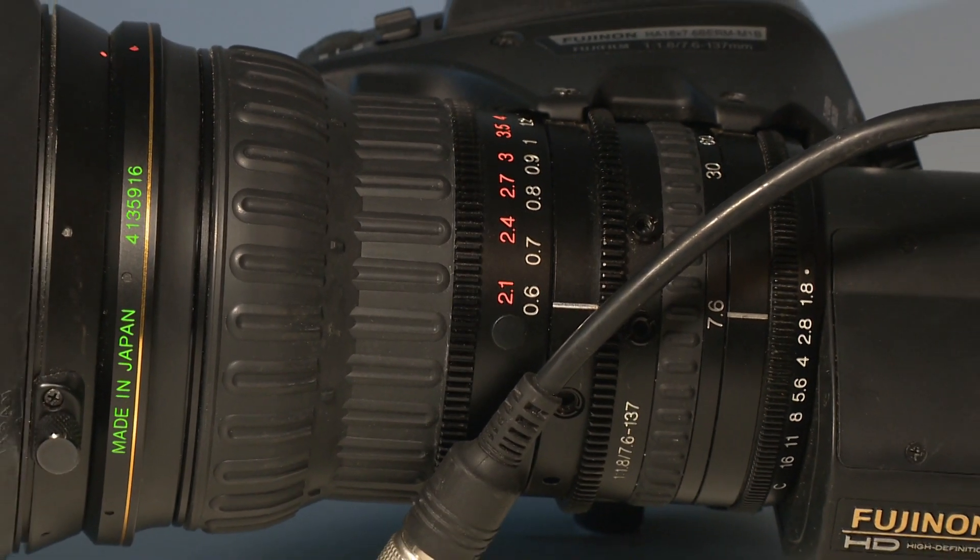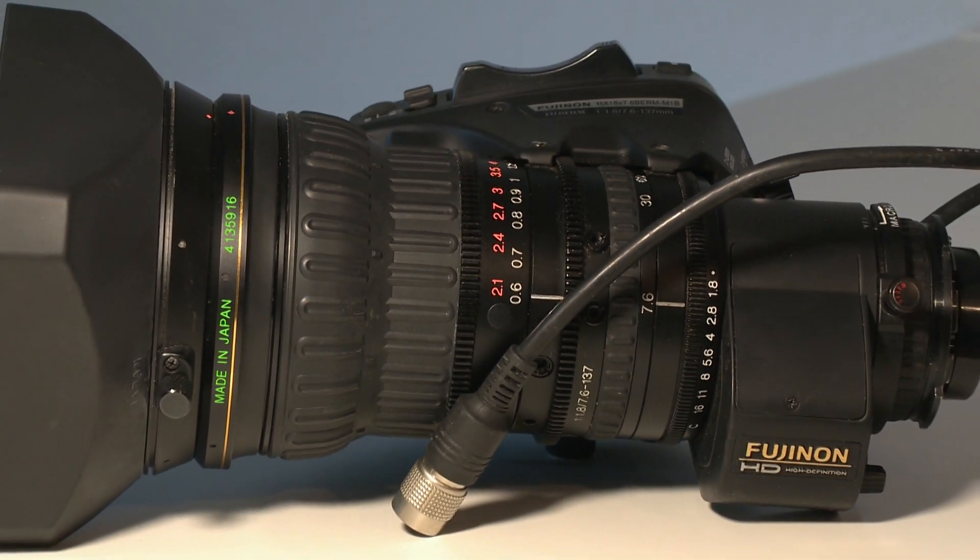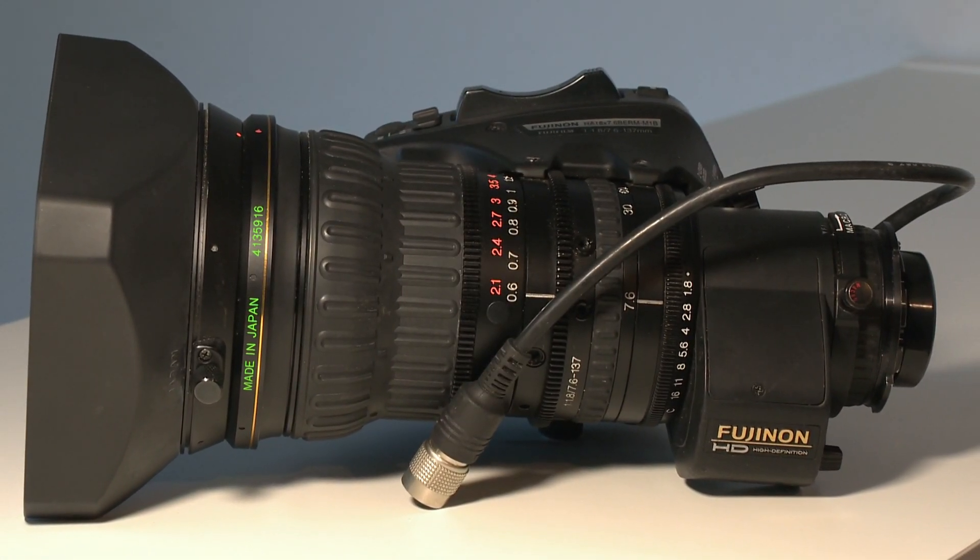And with that, we've made it to the end of today's video. I hope you enjoyed it. I'll leave you with some more test footage as usual, and see you next time.